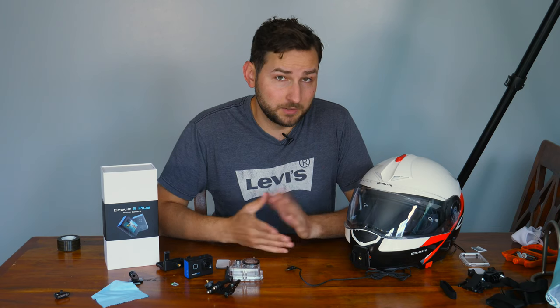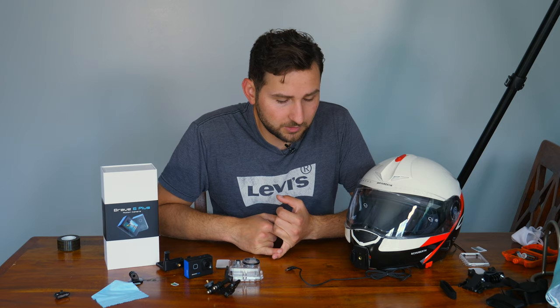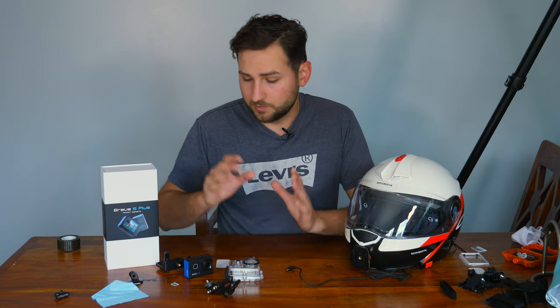Well, I think it is. I'm going to cut straight to the chase and let you guys see some footage with this camera.